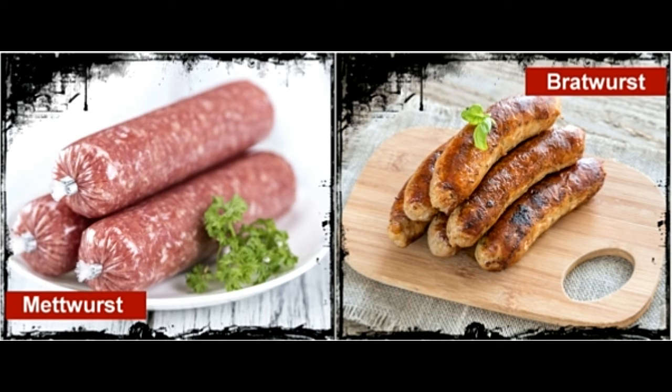The spreadable metwurst needs no cooking as it has a soft texture and can be eaten raw as well. The firm type of metwurst can be baked, grilled, or stewed. Bratwurst needs to be cooked before eating, though it is also available pre-cooked in some markets. It is usually grilled, poached, stewed, or fried in a cooking pan.